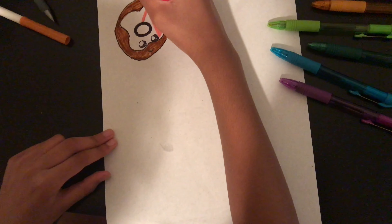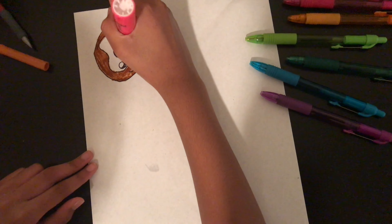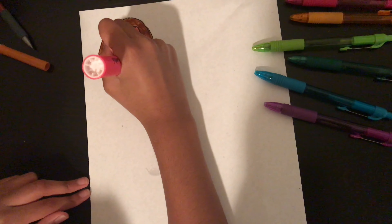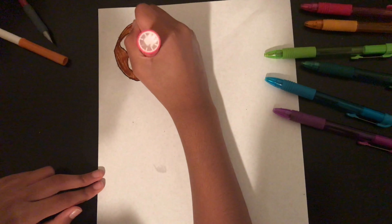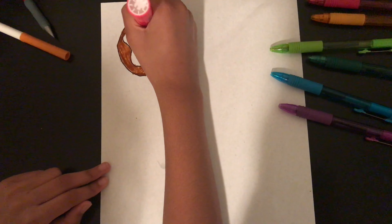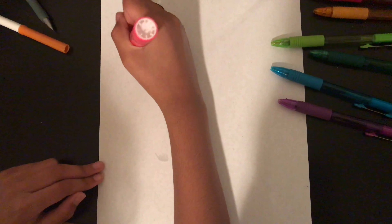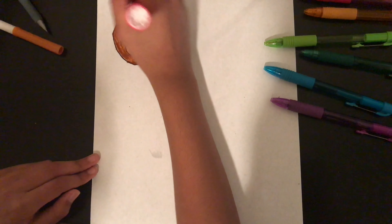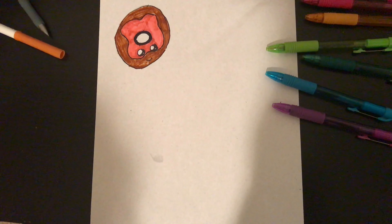With this marker, make sure you don't go over the same parts too many times or it might get too thick and have a bad color outcome. On the eyes, be careful not to smudge the black marker. If you're really into drawing but you're a beginner, this should be one of the first drawings you try — it's just a few simple steps, though the coloring might take a bit longer.